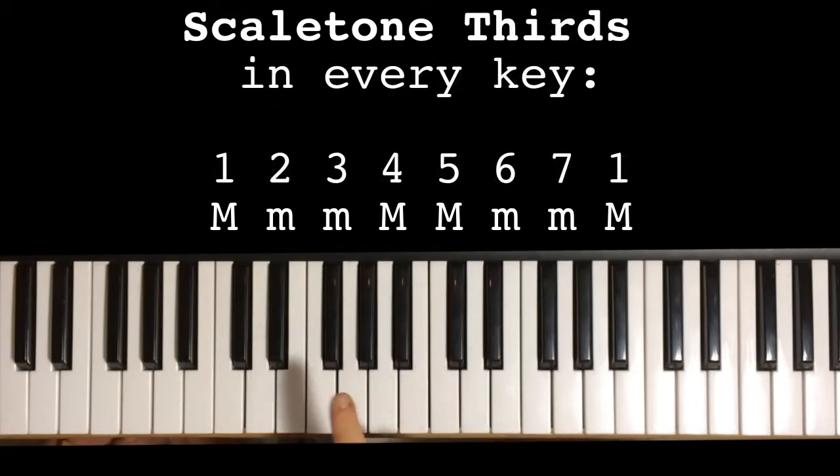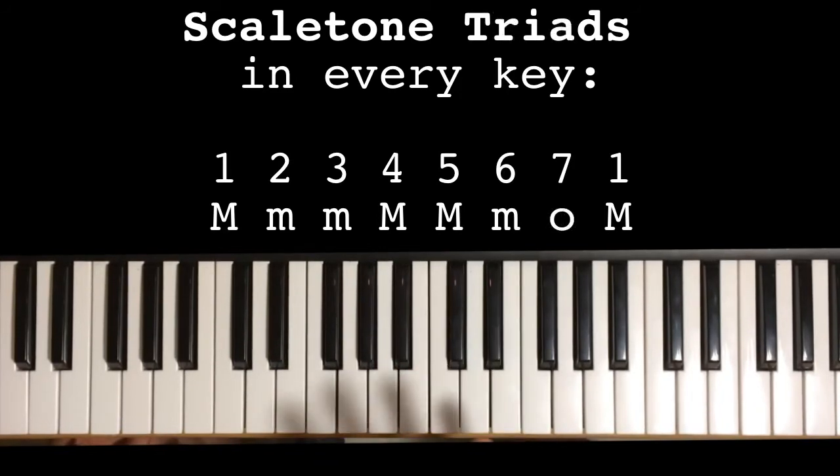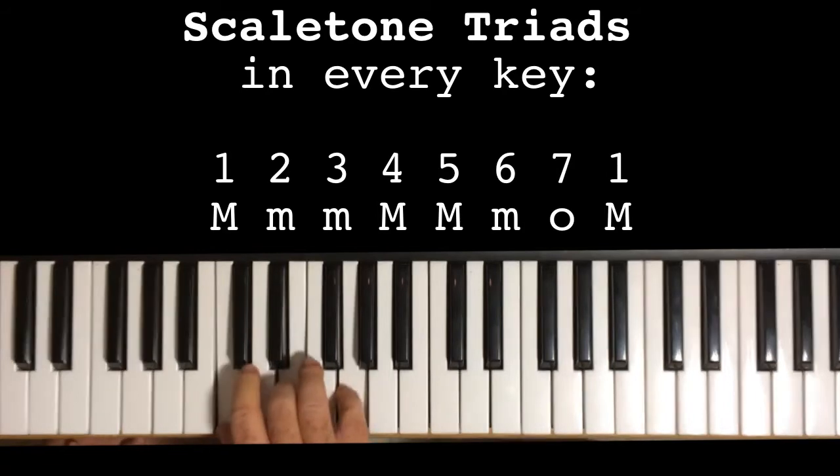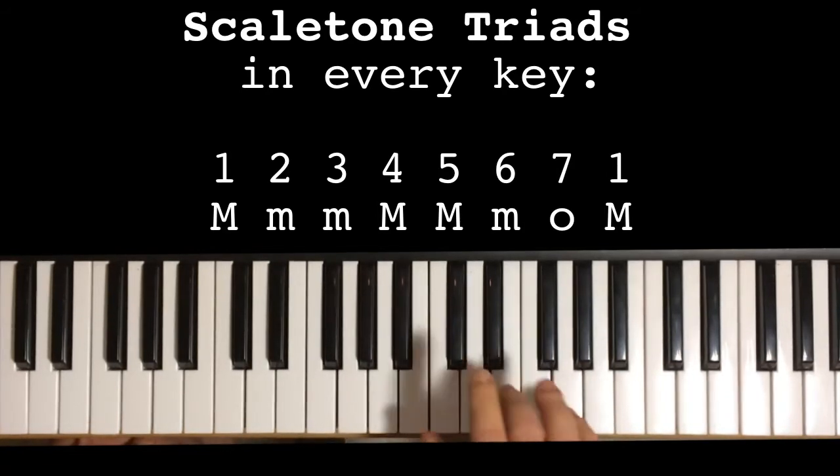So in every major scale, in every key, the thirds are always: major, minor, minor, major, major, minor, minor, major. And the triads are always: major, minor, minor, major, major, minor, diminished, major.